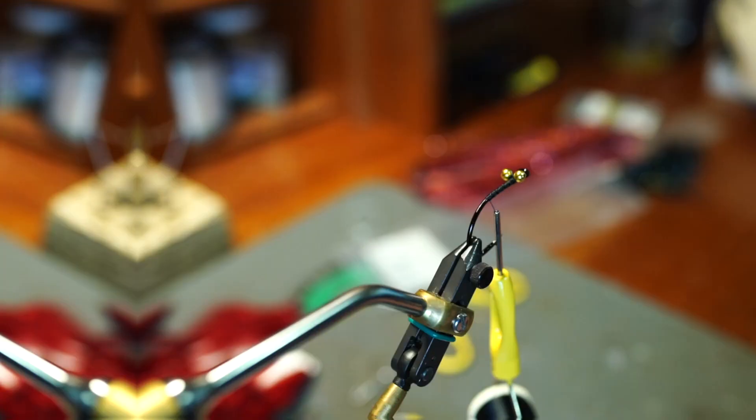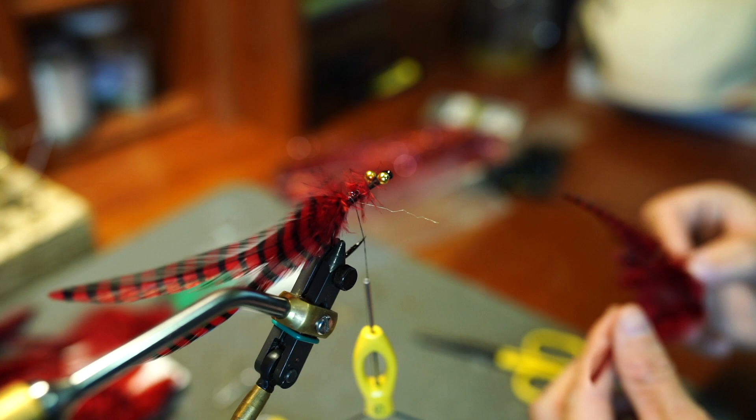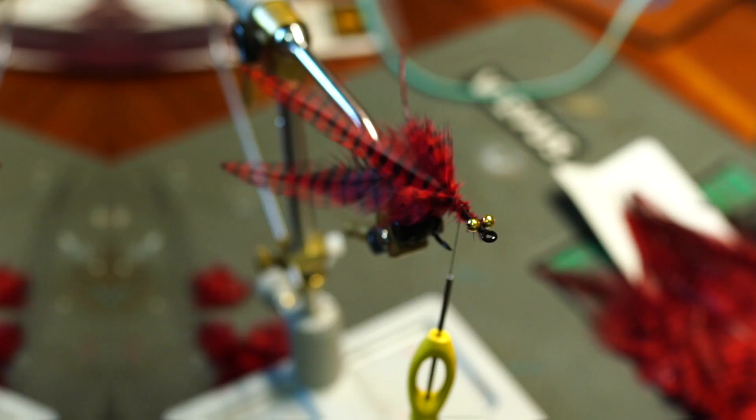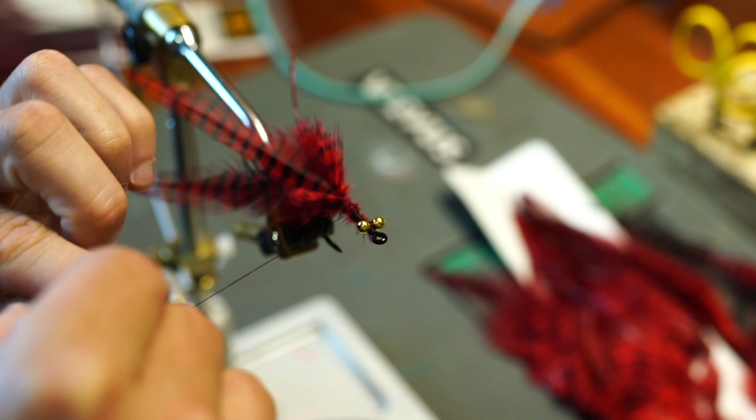Now all we got to do is tie two hackle feathers to each side. Down here in the jungle these fish do like flash, and this flash right here is Northern Flash — a super nice material with good consistency. We'll just throw some of those flashy fibers right on the back of that.